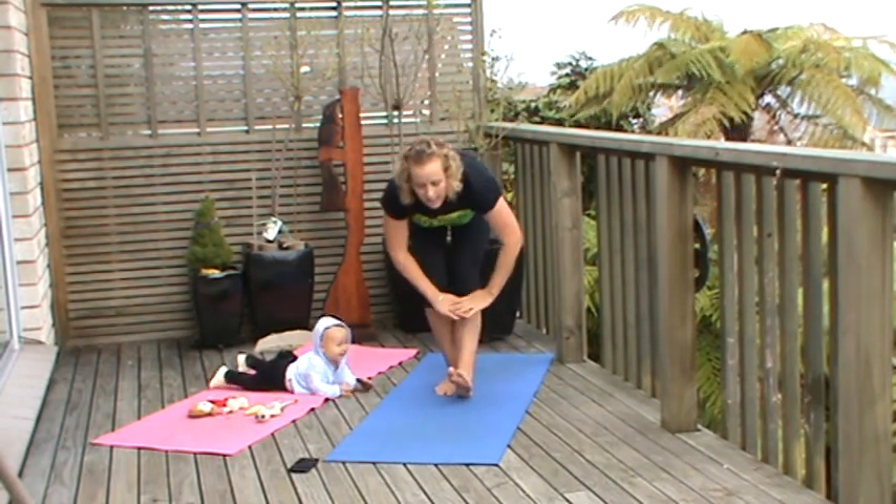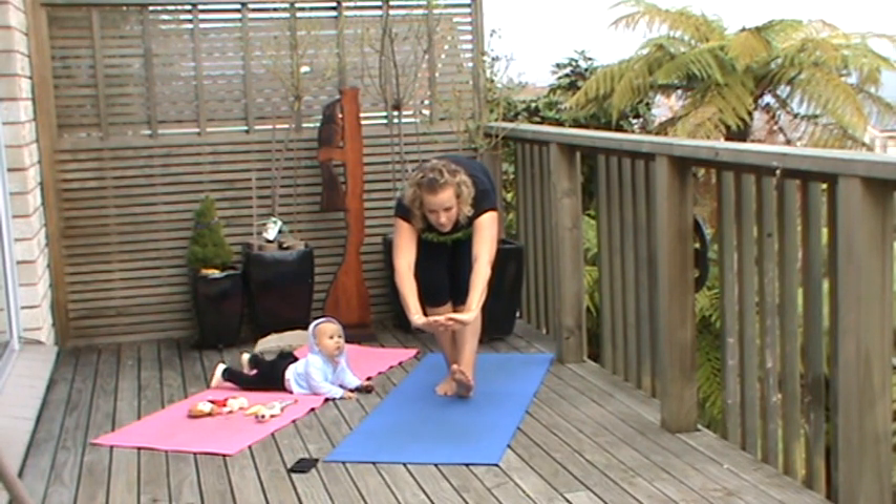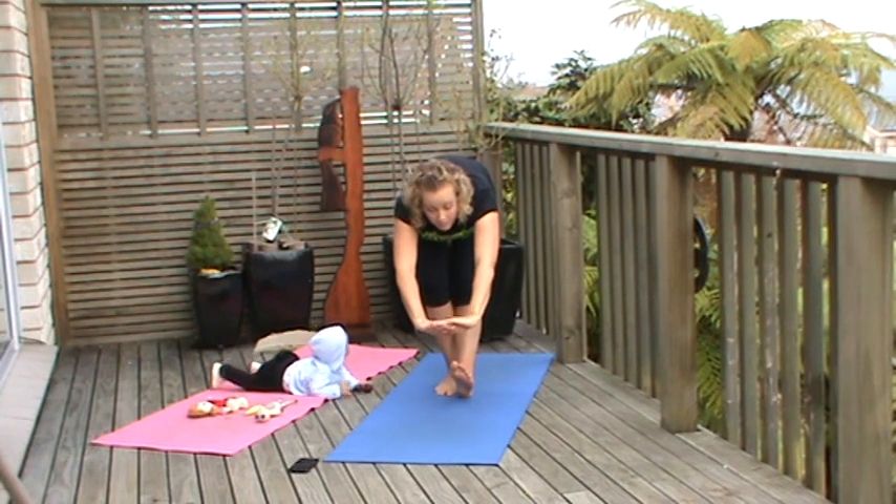And again, pushing down, nice and fluid and smooth, no jerky movements. Stretching all the way from the Achilles all the way up to the butt.